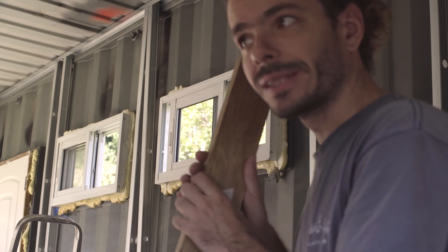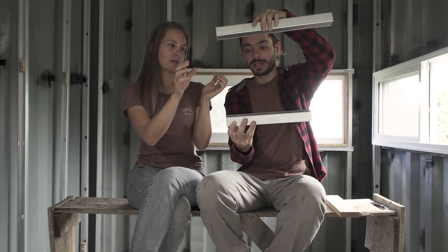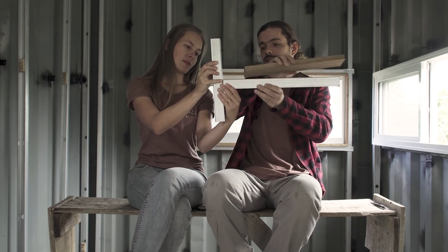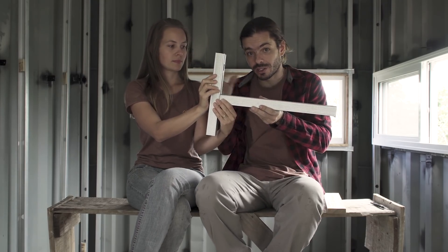Then we can start welding the brackets in place. Before we start welding, we had one more thing to sort out. In order to do the wooden frame, we need to have tracks on the bottom and on the top of the window — to have a track like this on the bottom and on the top. Because right now we only have tracks on the floor and on the ceiling. So in order to have these tracks on the windows we need to connect the stud to the track somehow. Who helped us with this solution was someone from Instagram — thanks a lot, Walt, for helping us.